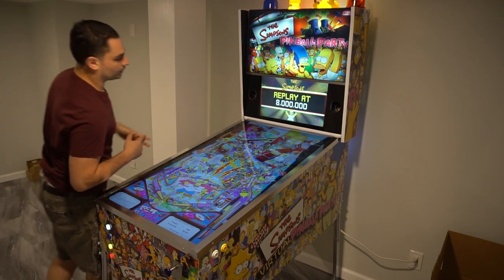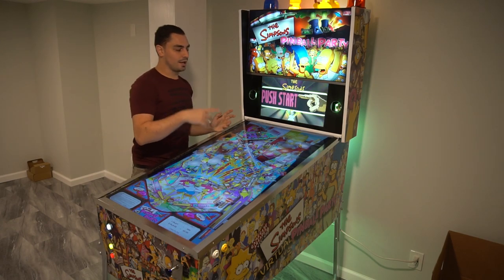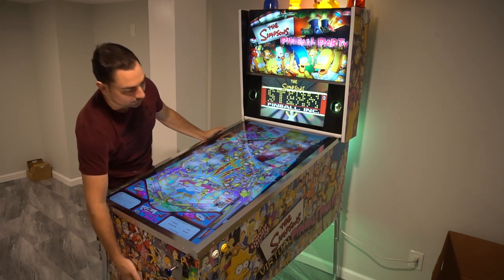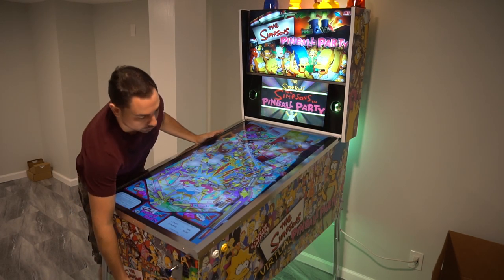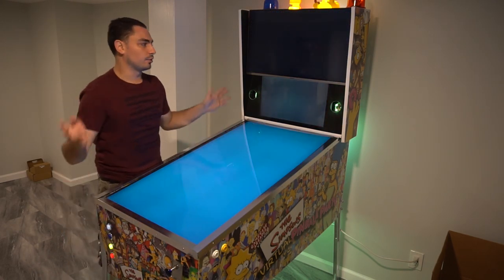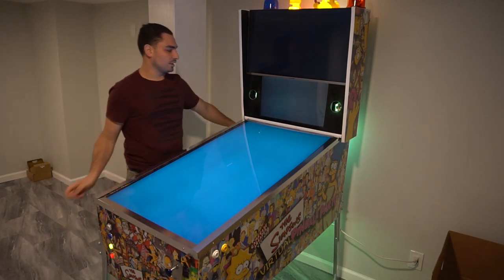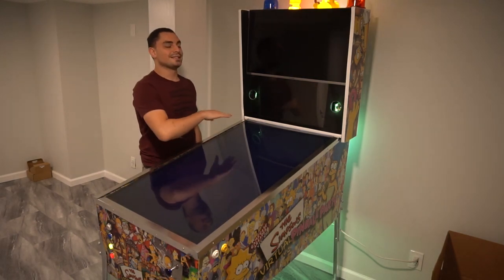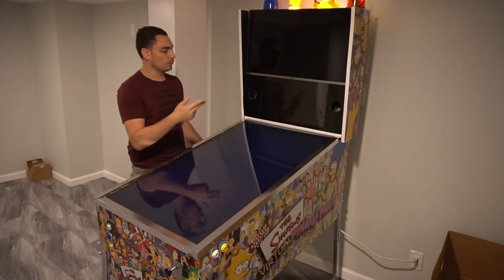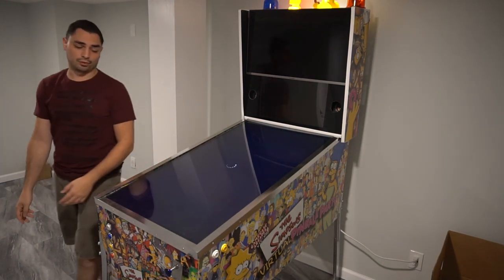There is a PC inside the cabinet. I have one power button right underneath the cabinet in the middle. When I'm done playing, I just press the button, let the system turn off, and I have three LED fans connected to the PC. Once I see the LED fans power off, I'm able to unplug it.